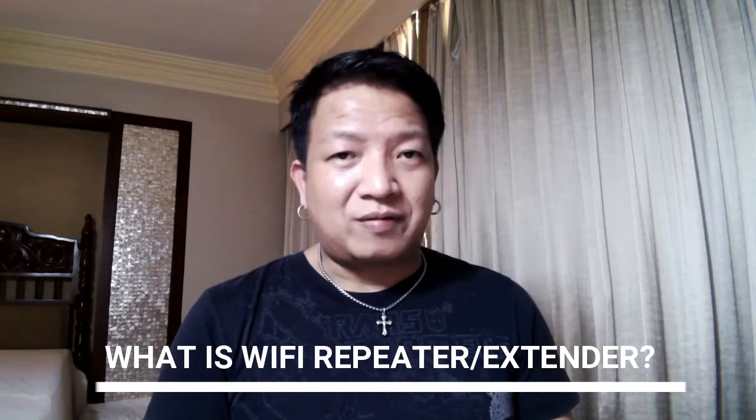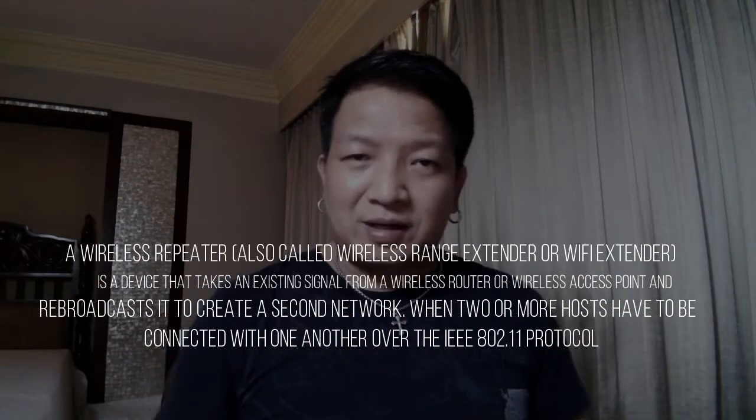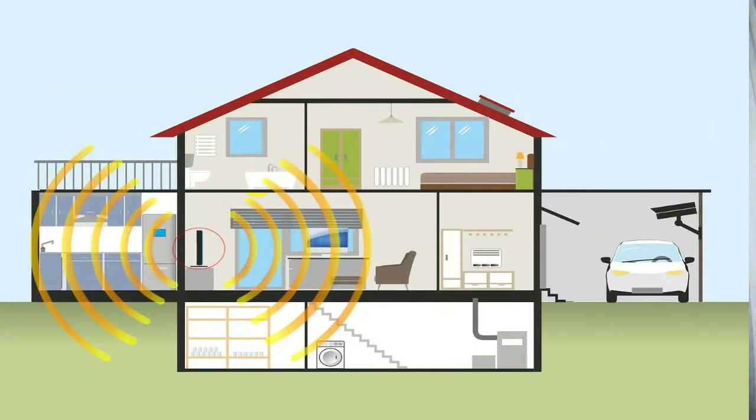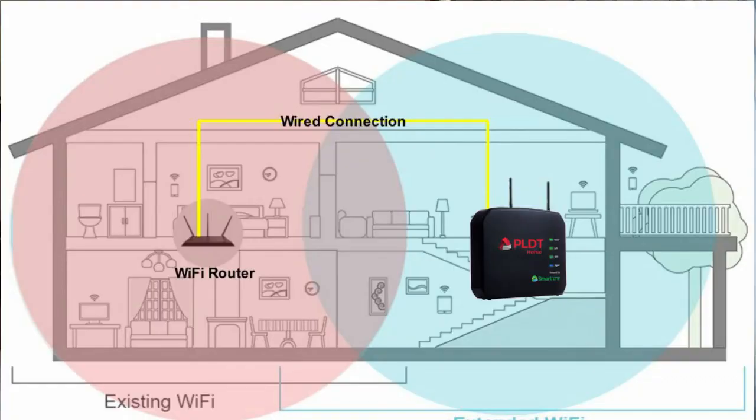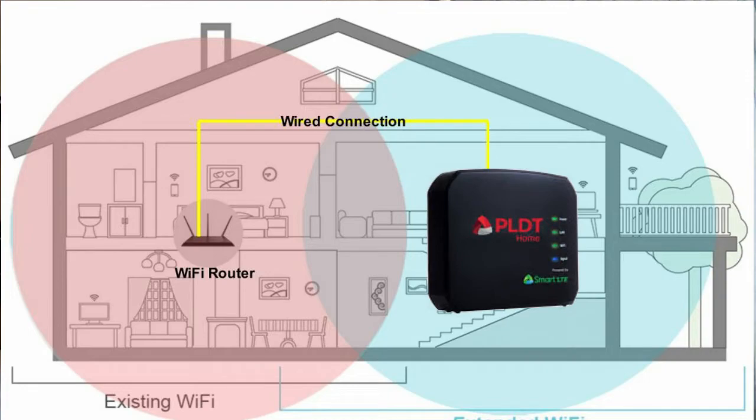Before moving on, let me ask you a question: what is a Wi-Fi repeater or Wi-Fi extender? To answer the question in layman's terms, it extends and repeats your internet connection. For instance, if your router is located in your living room, and in some areas of your house — let's say your kitchen, your bathroom, or your bedroom — you are receiving a very weak signal coming from that router.